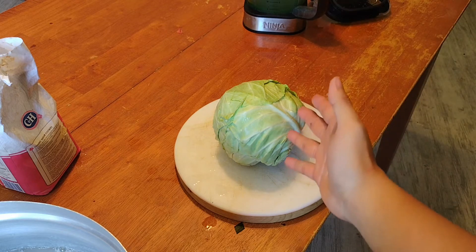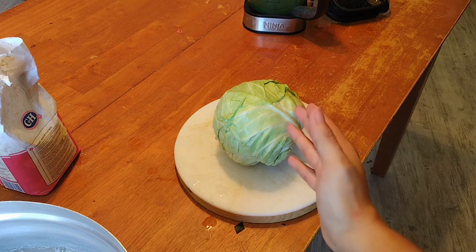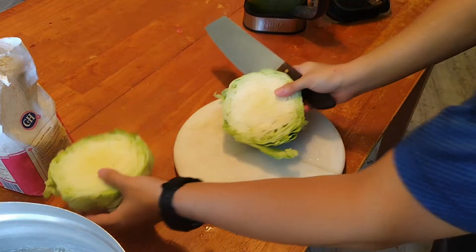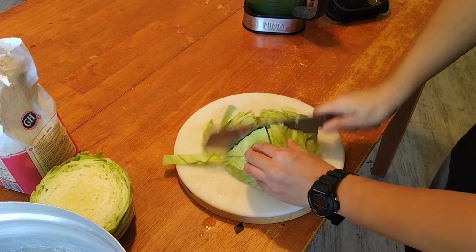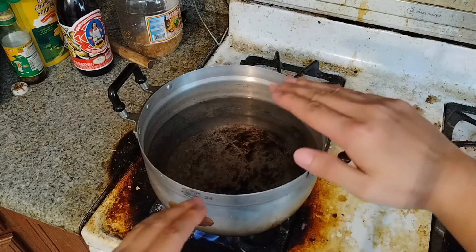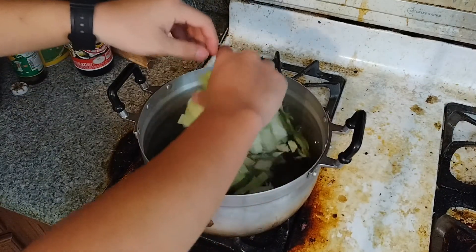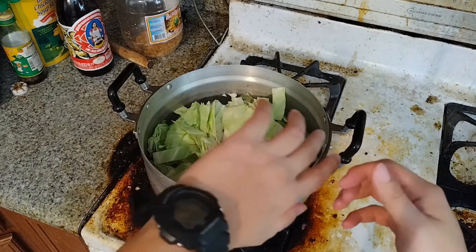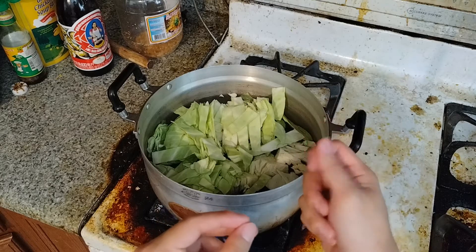The next ingredient is kohlrabi — that will be our salad for the noodles. Now we have a hot pot with half of the water — that's all we need for this combination. It takes maybe around 10 to 15 minutes depending on how soft the kohlrabi is. If it's very soft, it's already good.